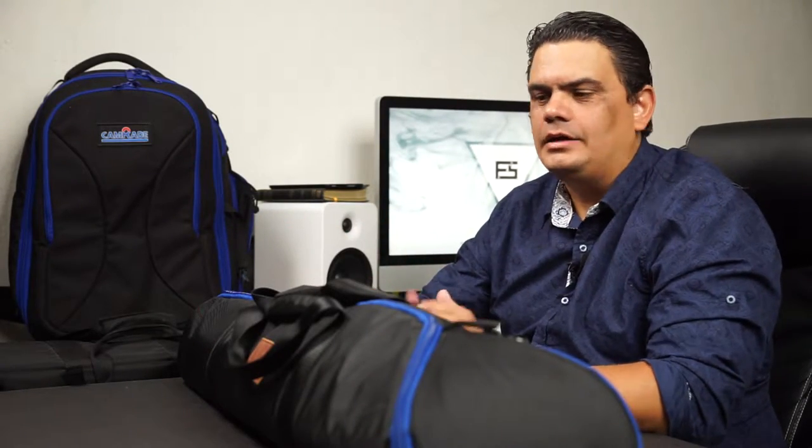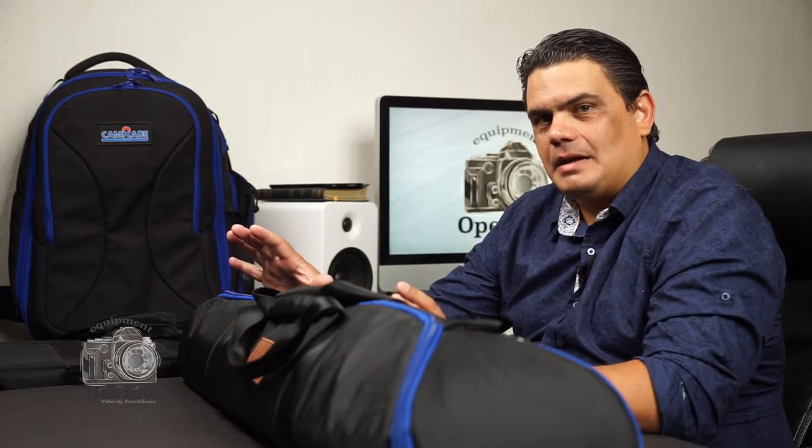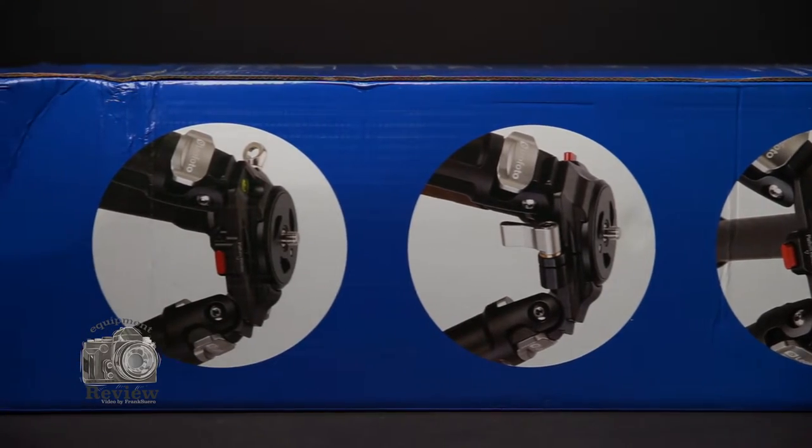Putting all of the introduction aside, we're going to take a look at the packaging first. I don't have the original box because it was damaged during shipping and handling. When you open the bag, all of the information is on that bag. It's a cardboard, really nicely designed bag, as you can see here in this part of the video.